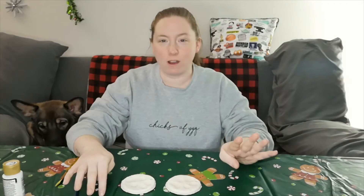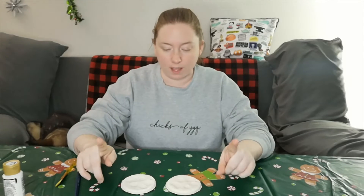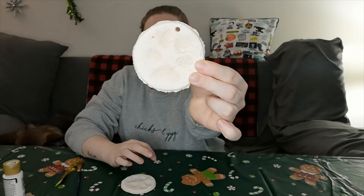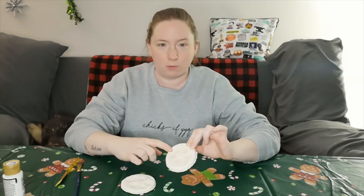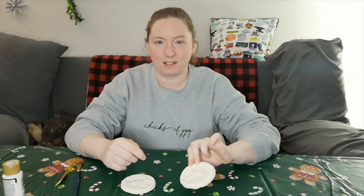I had the ornaments bake for four hours and took them out about a half hour ago to let them cool. One thing I forgot to mention: you need a hole in them to hang them on your tree. Right before you bake them, just take a straw and poke a hole in it — it's not anything super hard.